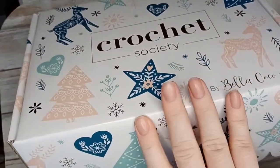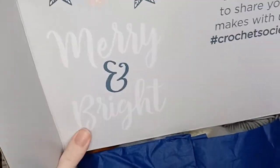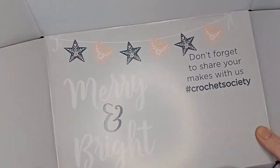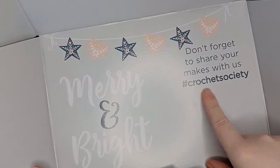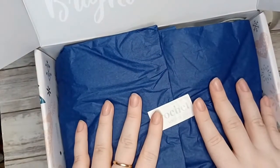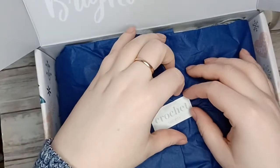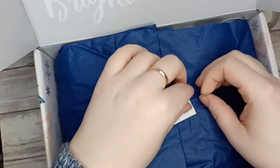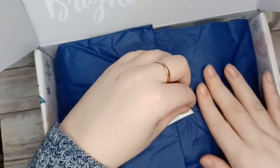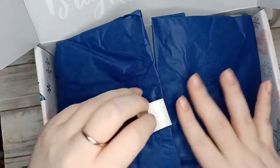So let's get into this box and see what we have this month. There's the velcro opening. In the lip of the box we have 'Merry and Bright' — don't forget to share your makes using the hashtag crochet society on Instagram. We have this beautiful royal blue tissue paper, and I am one of those people that likes to carefully open these — I try not to tear them.